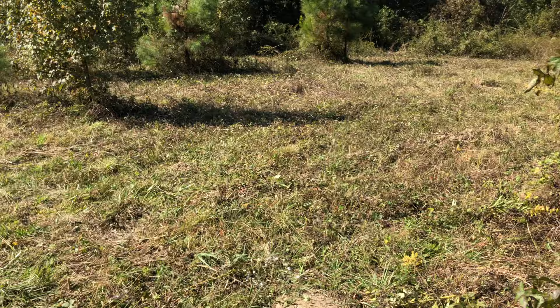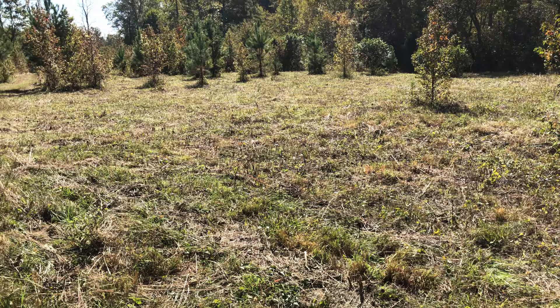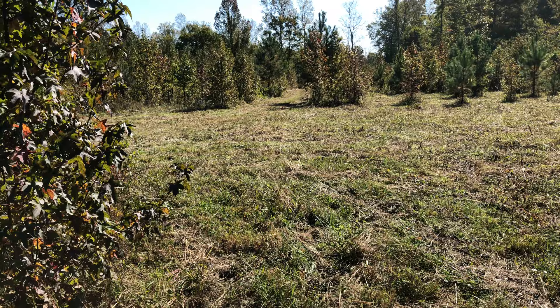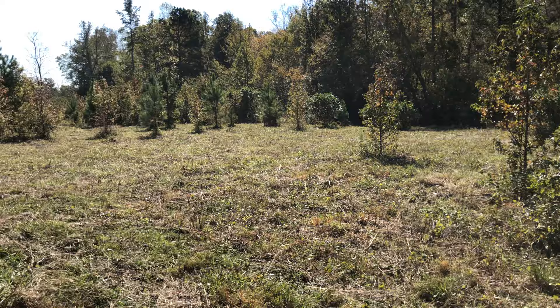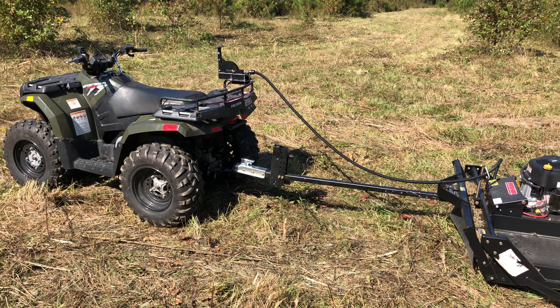I want to leave some trees in here anyway, but this was all covered in thick brush, blackberries, and all kinds of gnarly stuff that it was just able to very smoothly grind right over. I really couldn't ask for anything more as far as this brush cutter is concerned.